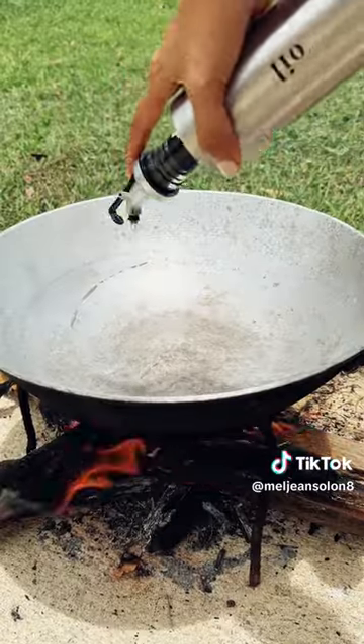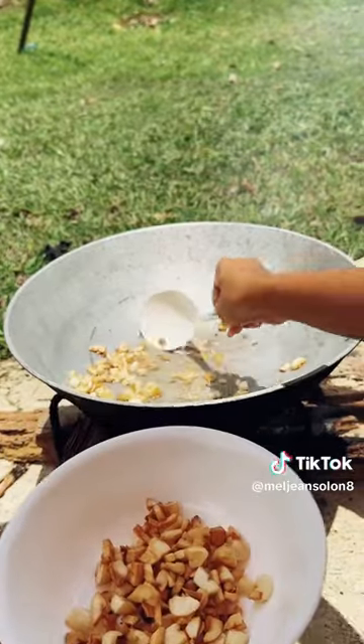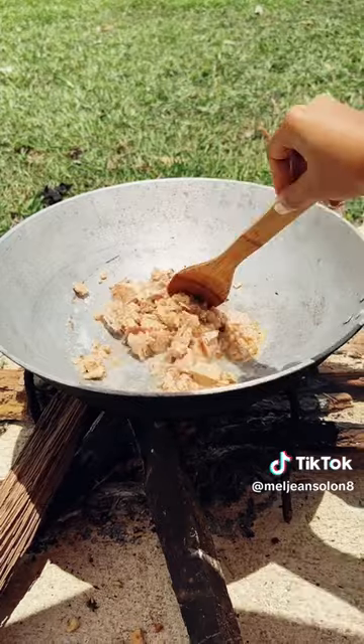Now heat oil in a pan and sauté garlic until golden brown. Remove from the pan and set it aside. Then add the Gold Seas Yellowfin Tuna Chunks in olive oil.